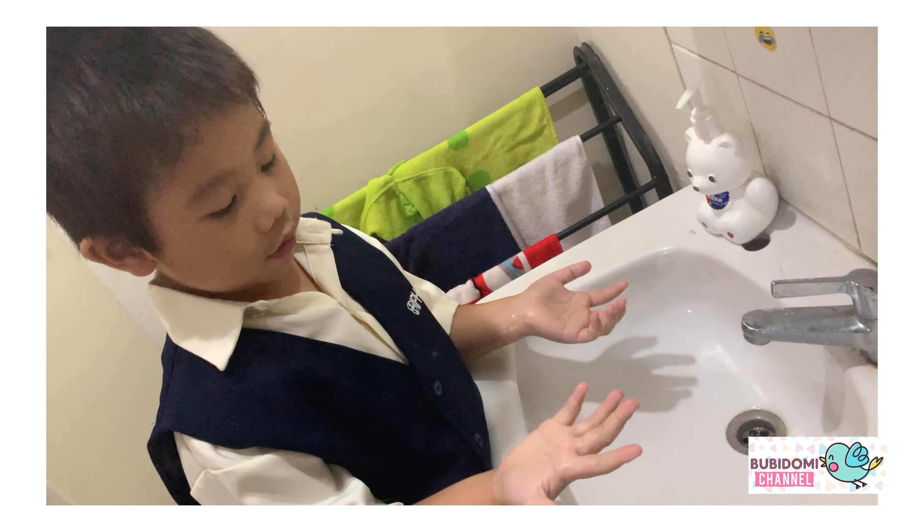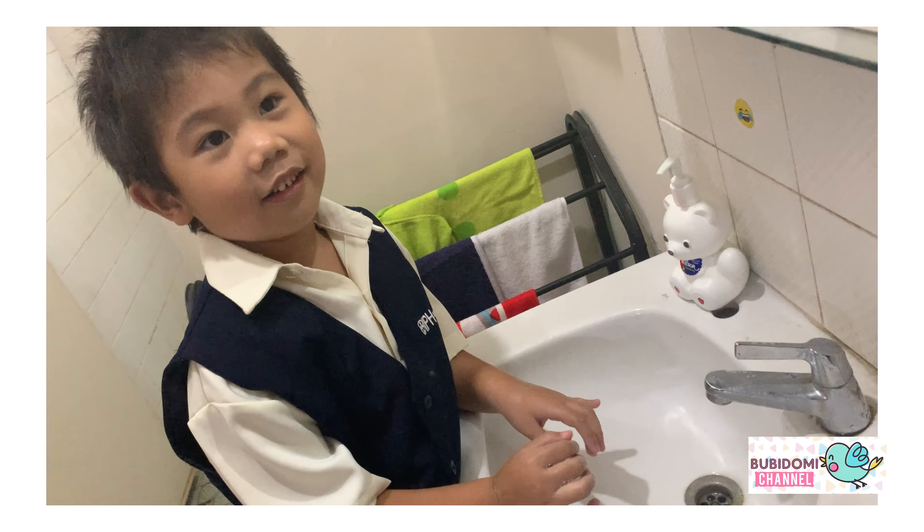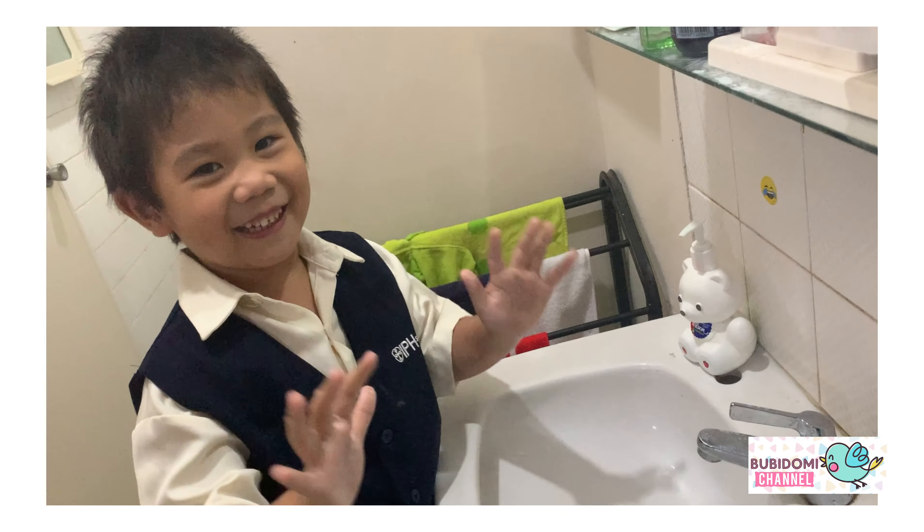Hi, I think we want to show you how to wash our hands. Oh, I forget. I already washed my hands. Just kidding.